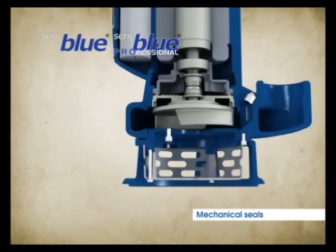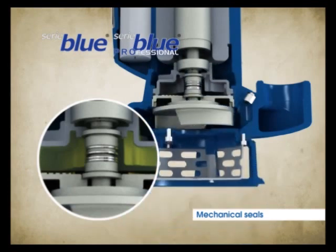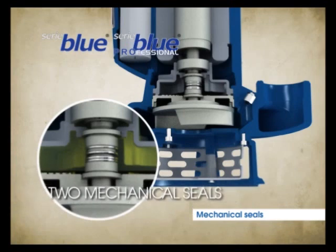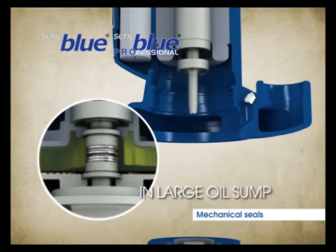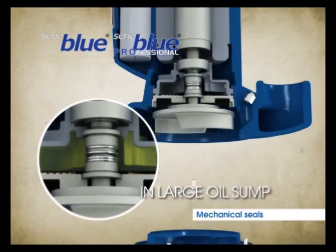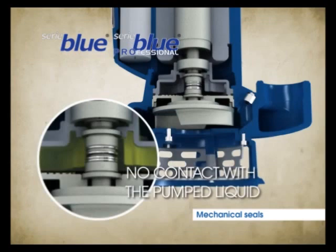Zenit has always aimed to give the products in the Blue Series features which are generally only found in higher range products. Experience and technical solutions are the best means to face the ever fiercer competition. The Blue Series is equipped with two mechanical seals with central spring to reduce their dimensions. These two mechanical seals are housed side by side in an oil chamber — an absolute novelty for this size of electric pump, which often has only one simple lip seal. Neither of the two mechanical seals is in contact with the liquid pumped; they operate in clean oil to ensure maximum service life and reliability.